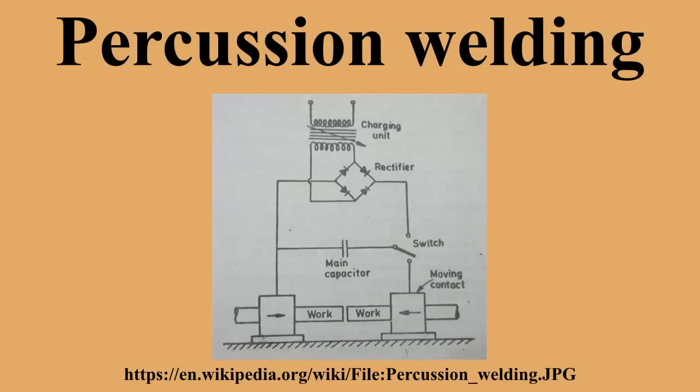Percussion welding is used to join similar metals together, or used when flash is not required at the joint. It is used on materials that have small cross-sectional areas.